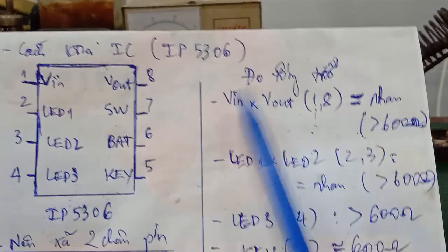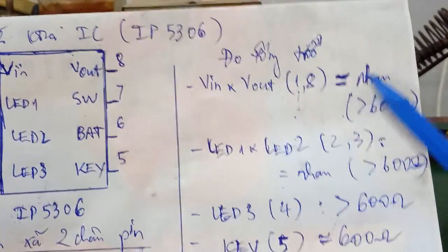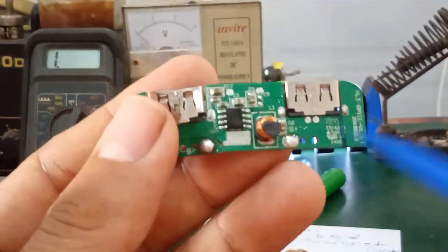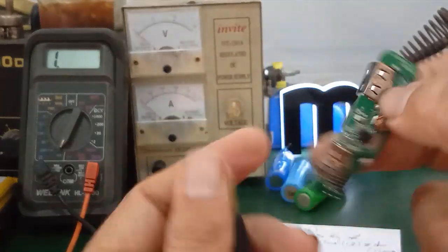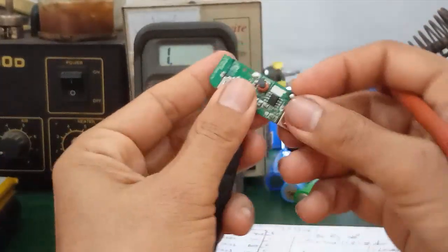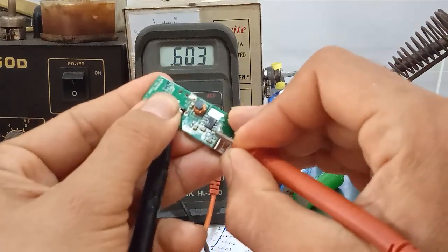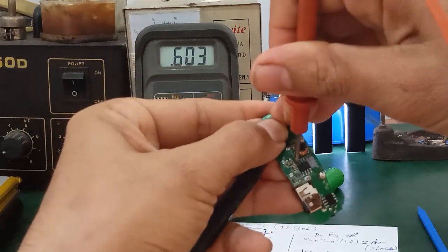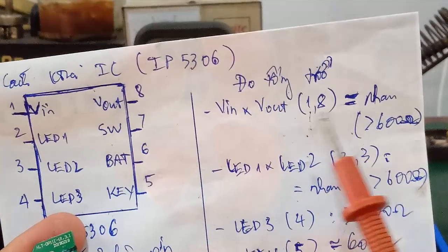Tiếp theo đây mình sẽ dựa vào cái sơ đồ này, mình tiến hành đo tổng trở. Thứ nhất các bạn nhìn nha: VIN với VIN, chân số 1 và số 8, là nó sắp xỉ bằng nhau. Và nó sẽ đo được là tổng trở nó khoảng 600 ohm. Đây chân số 1 số 8. Mình tiến hành đo chân số 1, ra giá trị là khoảng 603 ohm. Tiếp theo mình đo chân số 8 cũng 603 ohm. Là tức là VIN với VIN của mình, hai giá trị chân 1 chân 8 bằng nhau, lớn hơn 600 ohm.